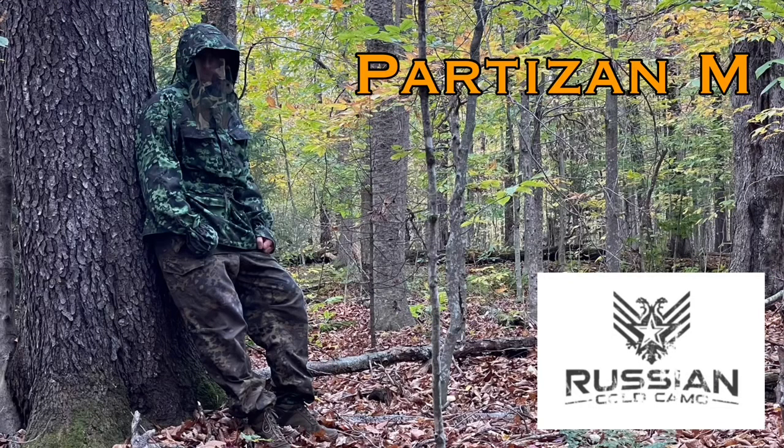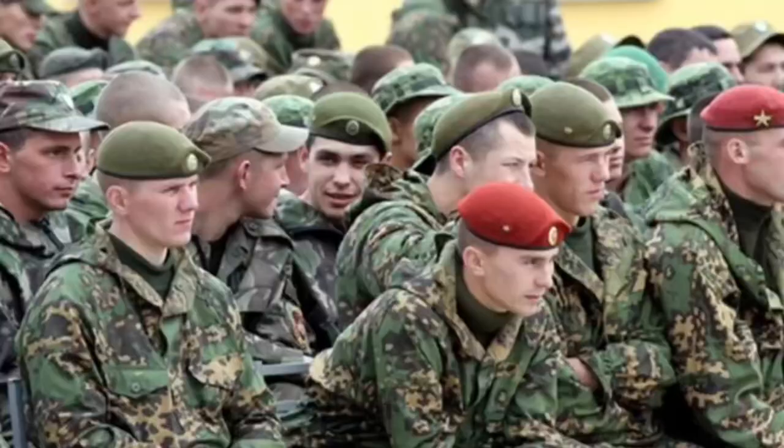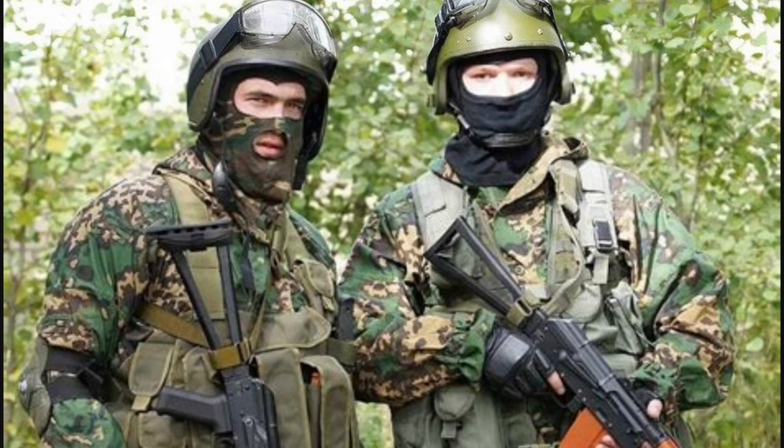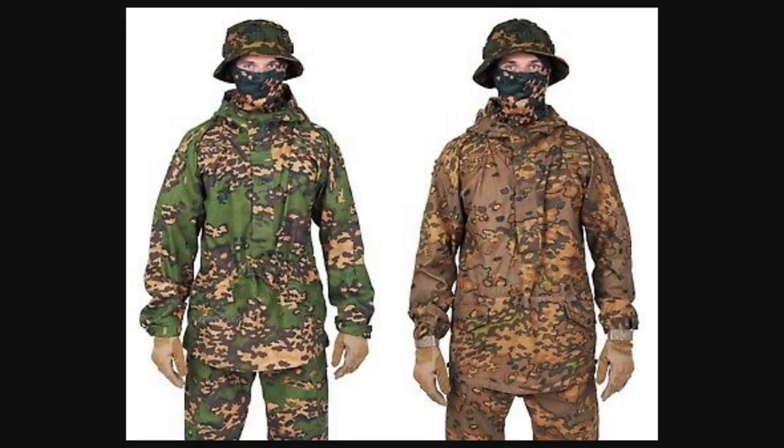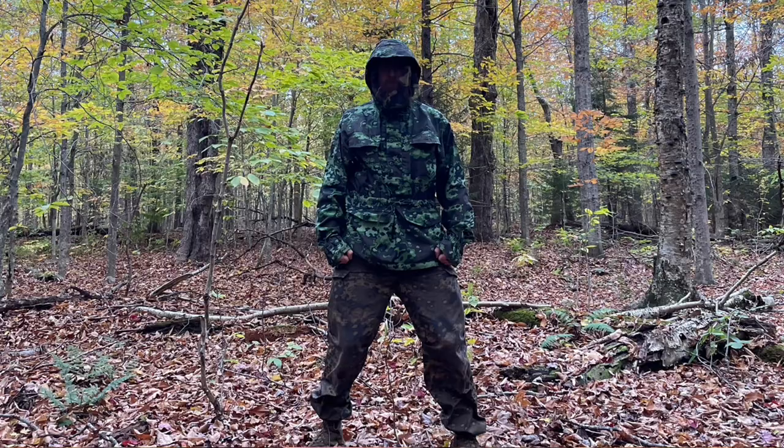Welcome to Endurance Room. Today we're taking a look at the Partizan M from Russian Cold Camo. This is a legendary Russian masking suit for full body camouflage effectiveness, worn by special forces, recon troops, and scout snipers. They make two different versions: the Partizan, geared towards summer and a bit lighter, and the Partizan M, designed for spring and fall. It's dual-sided, giving you two different camos to work with, and both are incredibly effective.